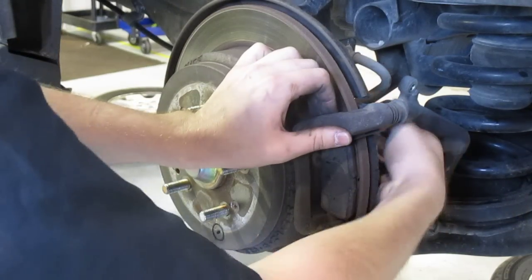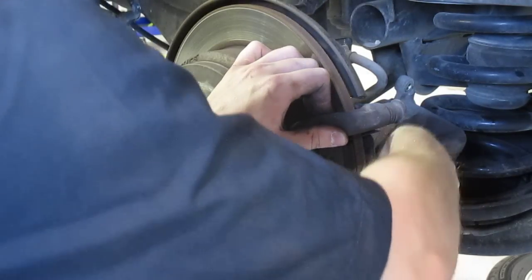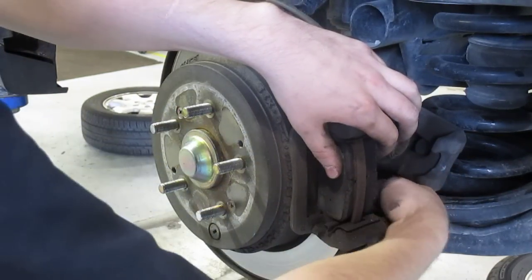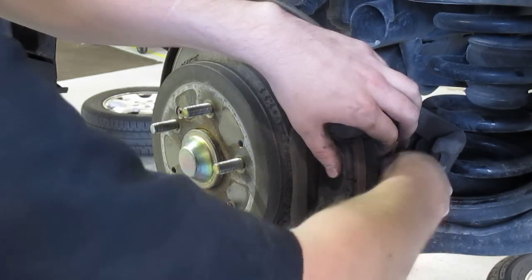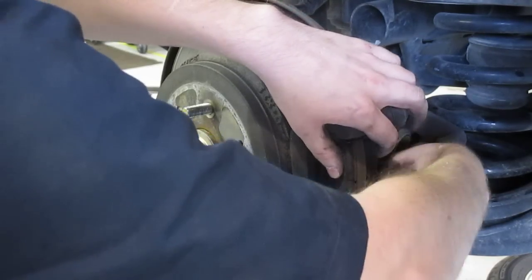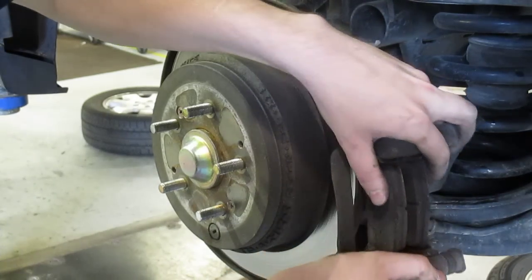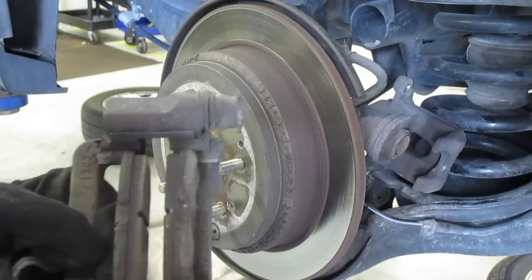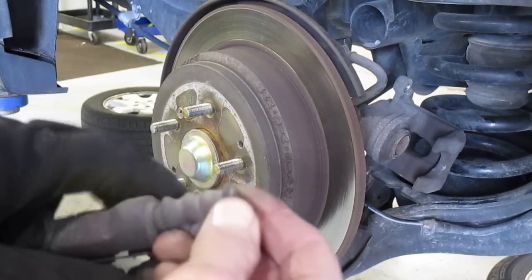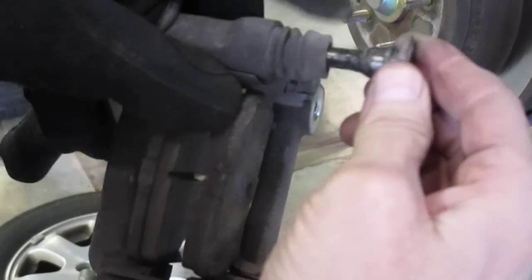He's already loosened those, we're just kind of doing this for a video. You always take the caliper off first, then the bracket, because you want to lubricate the slides. You can leave the pads on or off, it doesn't really matter. Take the caliper off first — these slides should be lubricated, obviously, but you all know how that works.